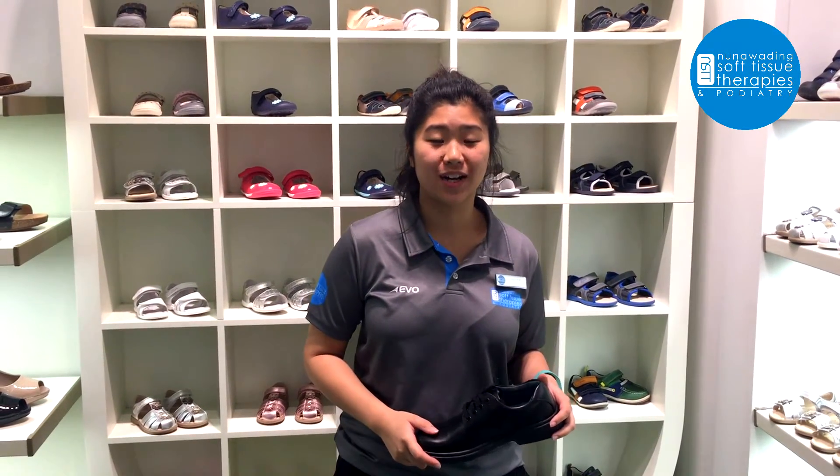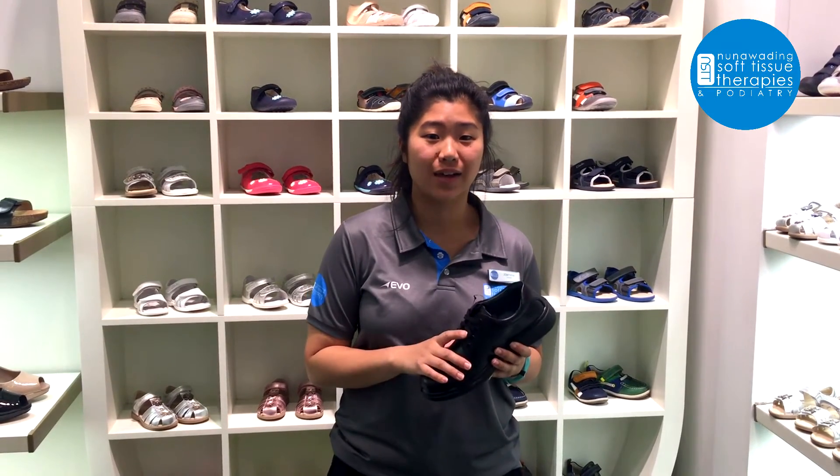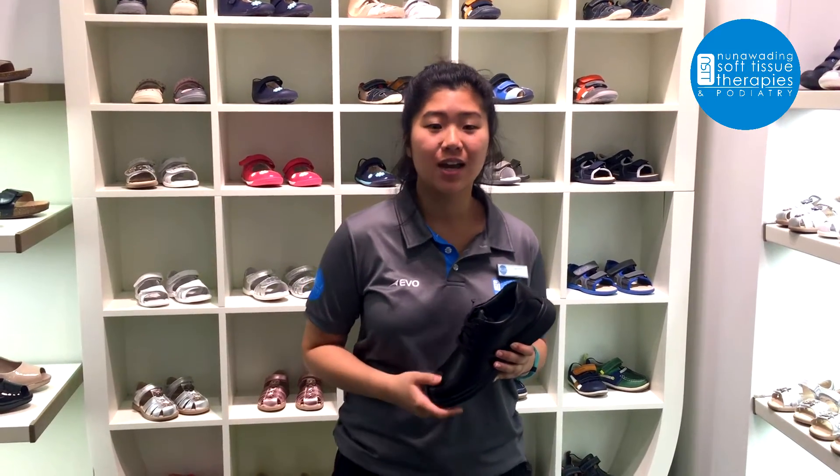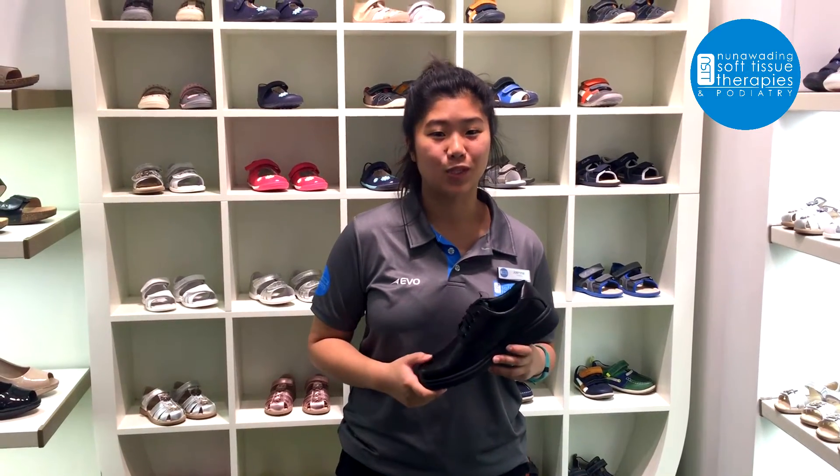Hi, my name is Jasmine. I'm a podiatrist at Nunawading Soft Tissue Therapies and Podiatry. I'm here today at Clark's Doncaster just to talk about some key points and features about fitting your school shoes for your kids' feet in the upcoming school year.